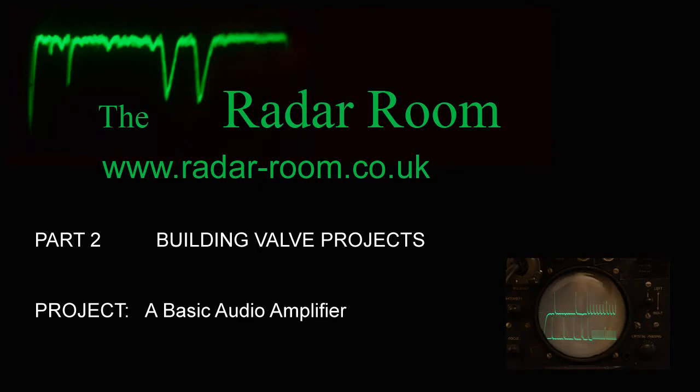Our first project will be to make a basic audio frequency valve amplifier. Whilst the internet is awash with such circuits, this one comes tried and tested with component values to reflect the fact that we'll be running the high tension supply at a figure that's below 100 volts.